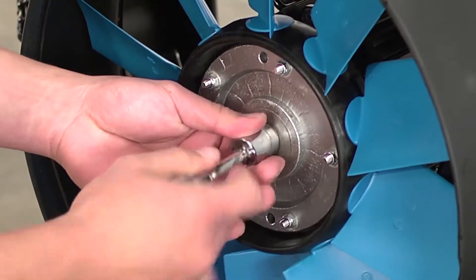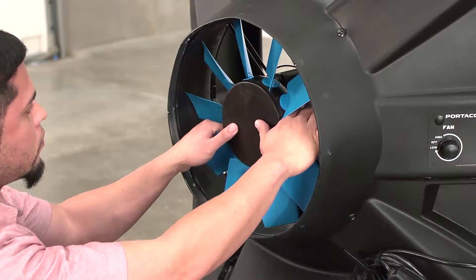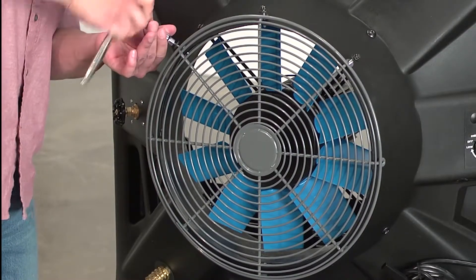Place the washer and tighten it securely with a nut. Replace the fan cap. Secure the fan screen with eight screws.